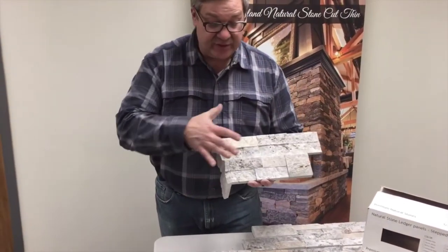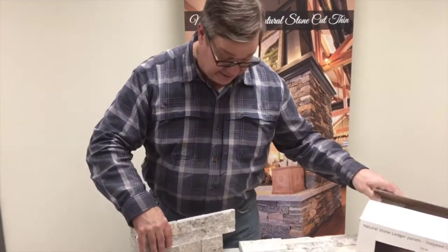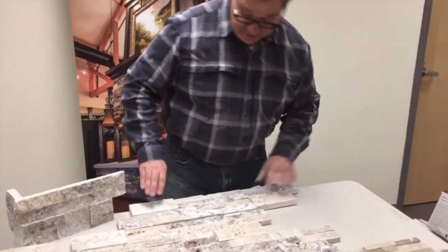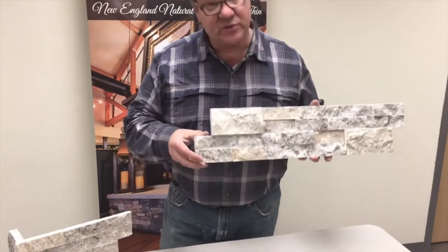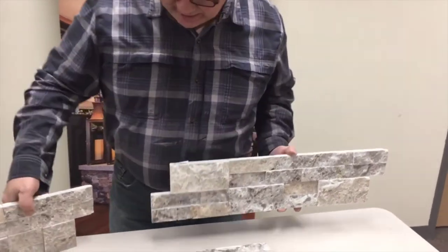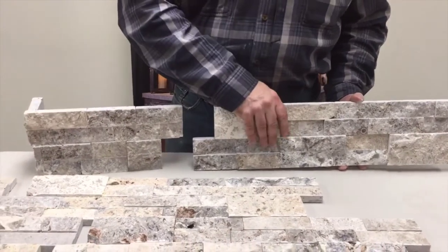So that you know, this corner piece is about three quarters of a square foot, where the flat pieces are about six by 24 — so that's one square foot. You can see this corner is bigger visually but this is three quarters of a square foot and the flat is one square foot.